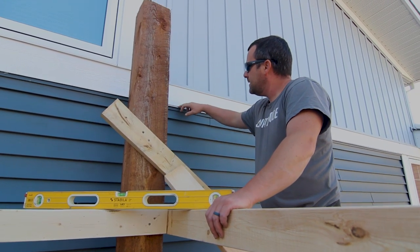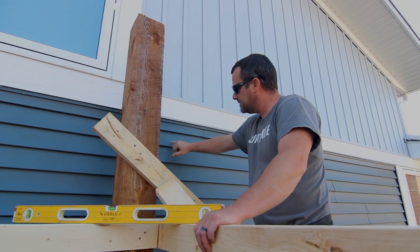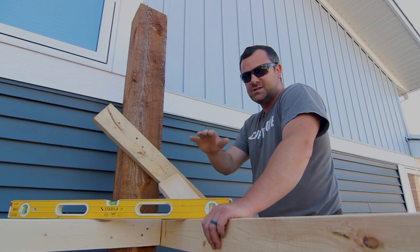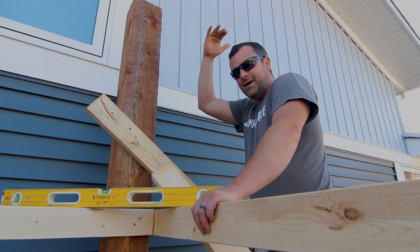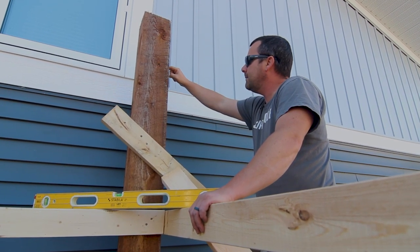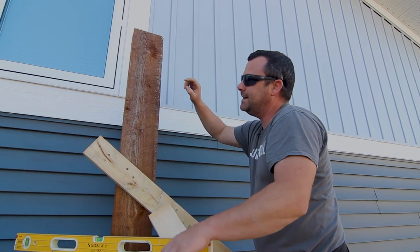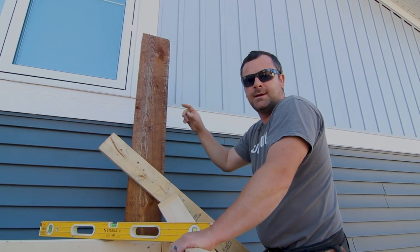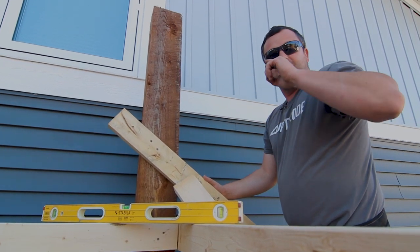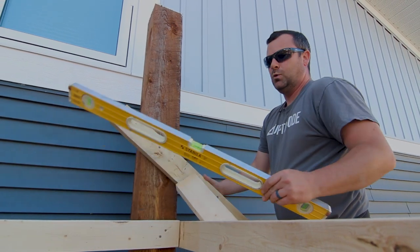Originally we were going to top the pergola here, but we're using two by tens which would bring it down nine and a quarter, and I feel like it's too close to the hot tub — if you're sitting on the deck of the tub, you're only about five feet to the bottom. So what we're going to do is level over from this drip cap, mark it here, and that'll be our height. Then we'll have two by tens there to maximize the height. I could cheat and shoot a laser level, but I'm going to show you how to do it the old school way.